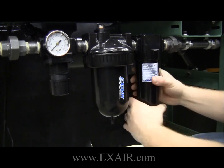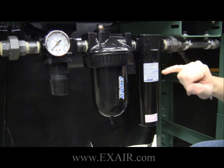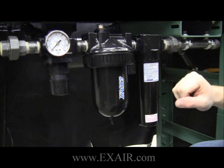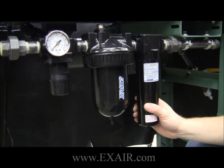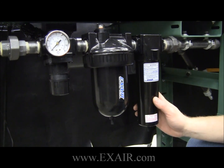On every X-Air filter separator, there is a label which tells you the model number along with the replacement filter element part number. So if you have any questions, feel free to contact an X-Air application engineer and we'll be able to help you figure out what filter you have, what element you may need, and which rebuild kit you may need. Thanks, have a great day.